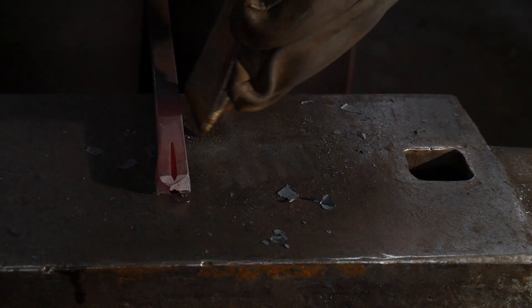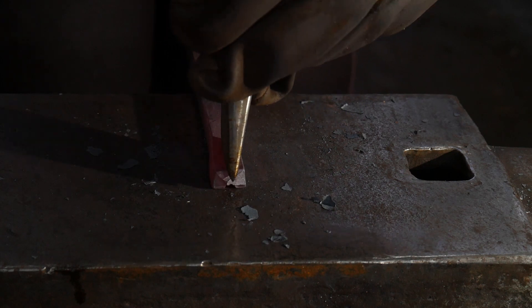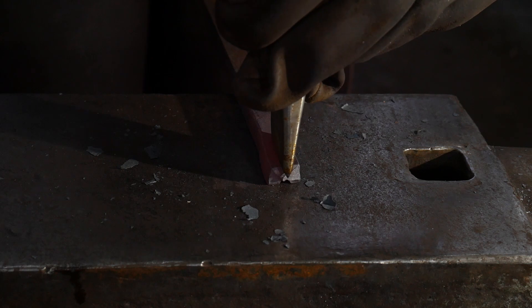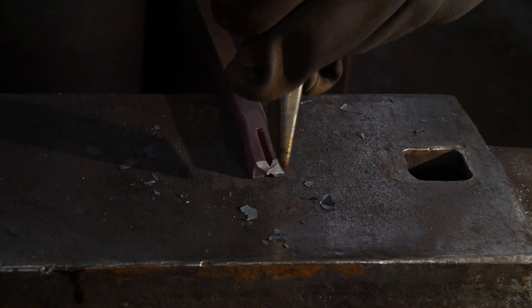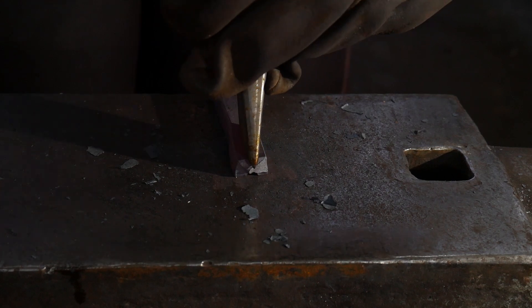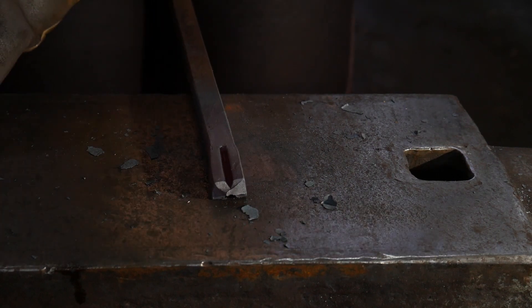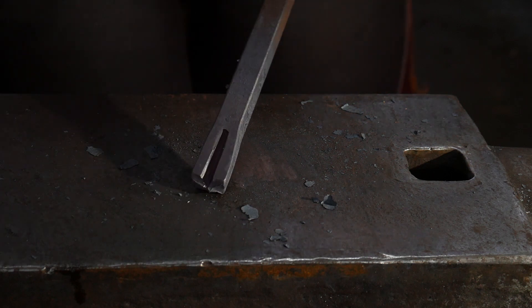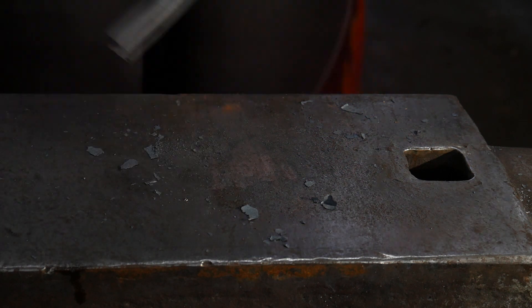The great thing about splitting a piece of bar stock versus having to put it on a bandsaw is that you can do all this hot in the same operation, and there is really not a limit on how far you can take this. You can split a bar for quite a long length very efficiently like this.